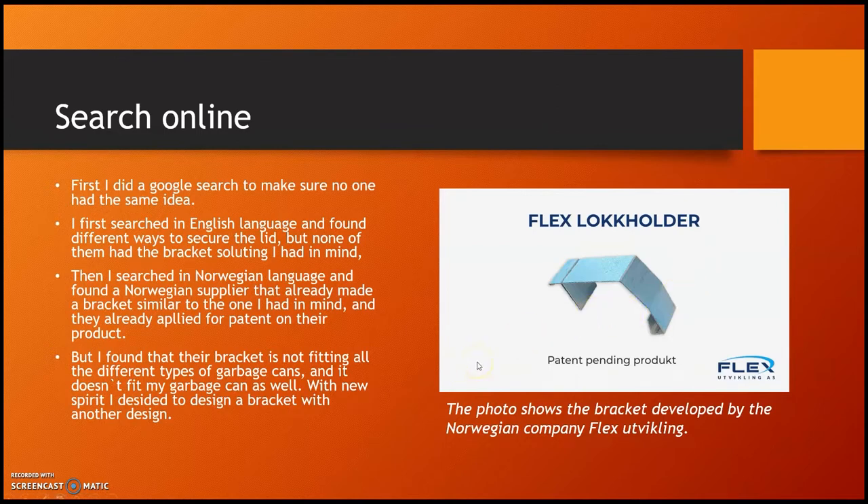I found that their bracket does not fit all the different types of garbage cans, and it doesn't fit my garbage can either. So with new spirit, I decided to design a bracket with a different design.